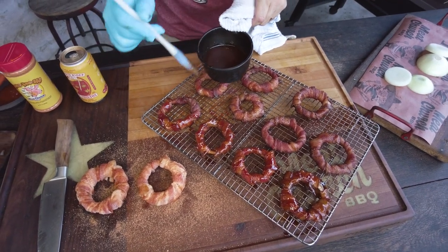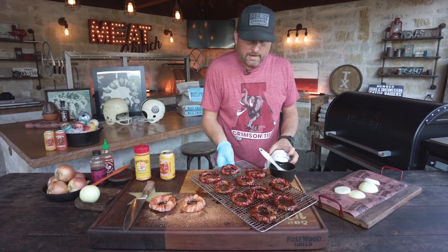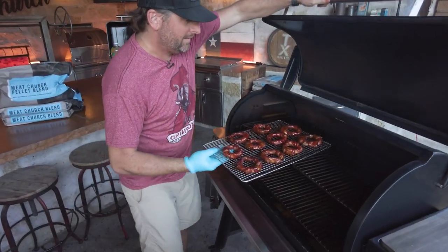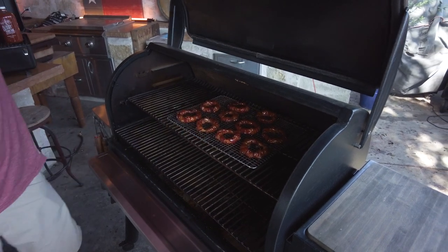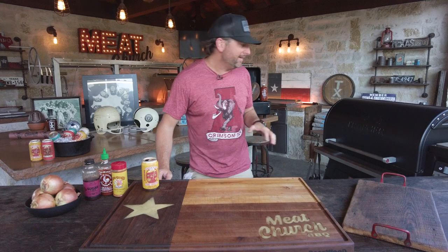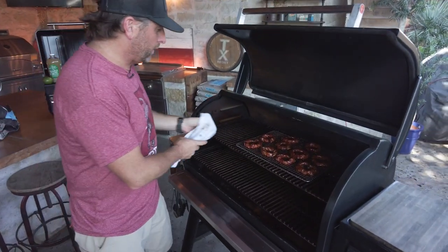They already smell awesome. Those look pretty good. Back in for 10 minutes. It's been 10 minutes back in the smoke. Shiny like a show car.